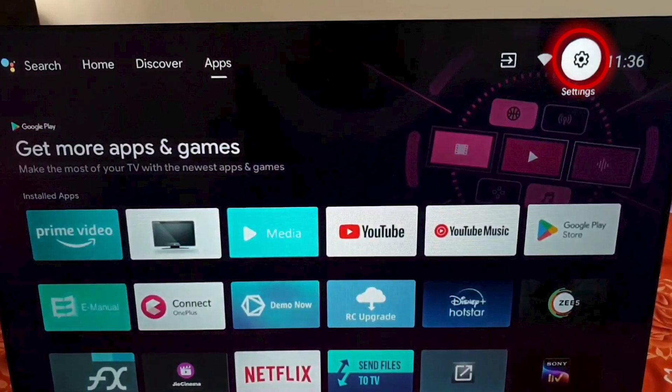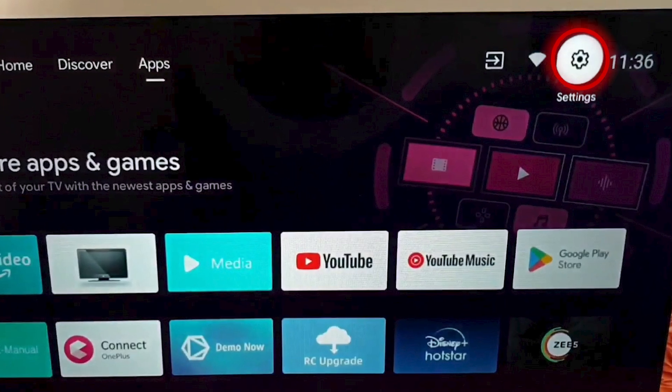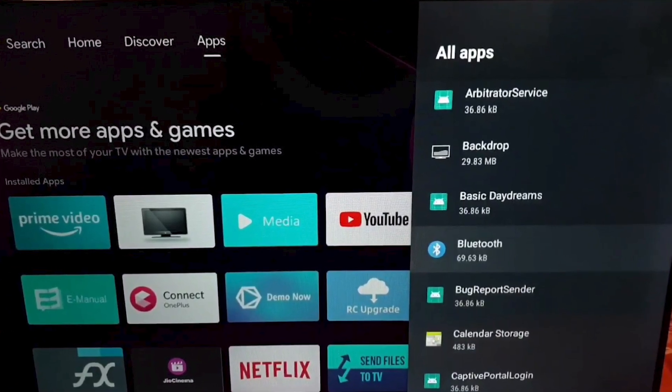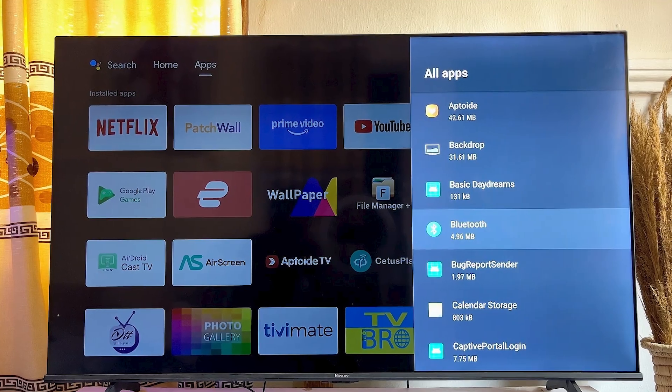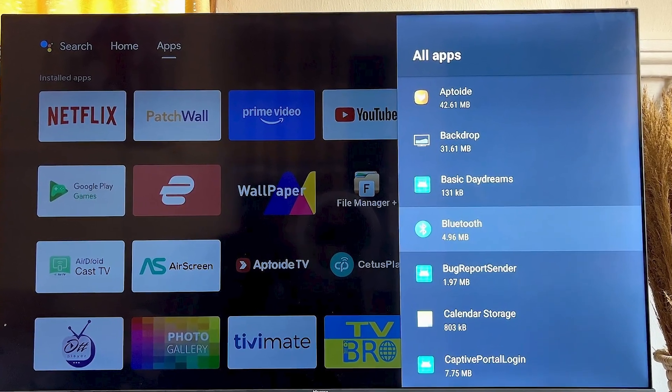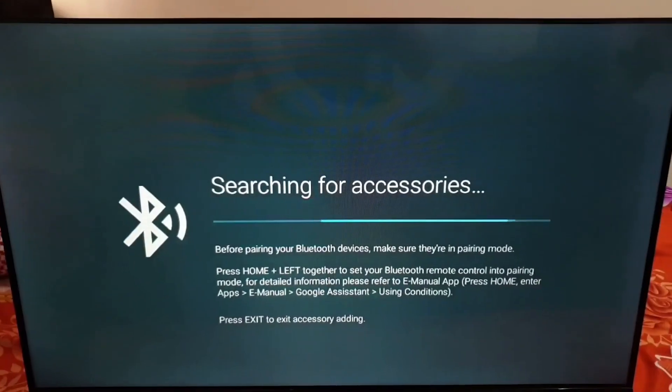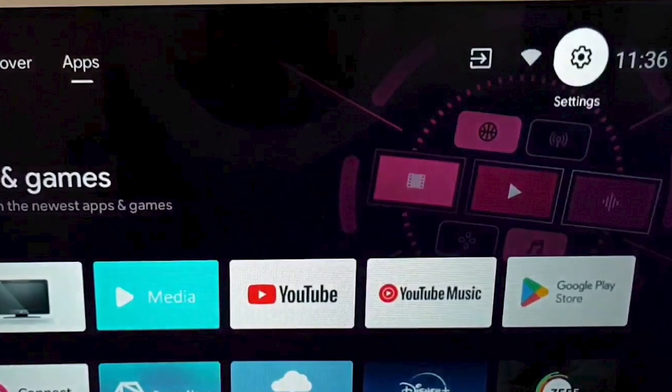Start by accessing the settings menu on your smart TV. Look for the section dedicated to Bluetooth or connected devices. Here, you can manage or remove old Bluetooth connections that might be causing conflicts. If problems persist, consider resetting the Bluetooth settings.